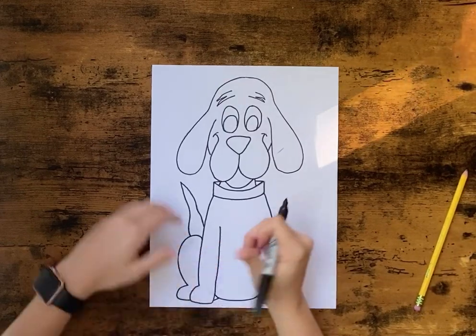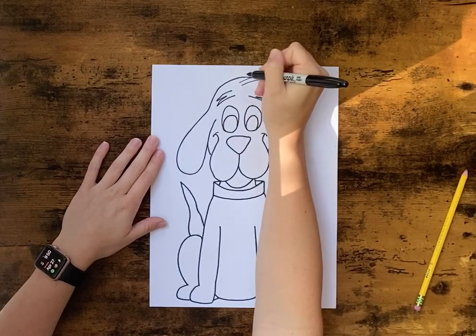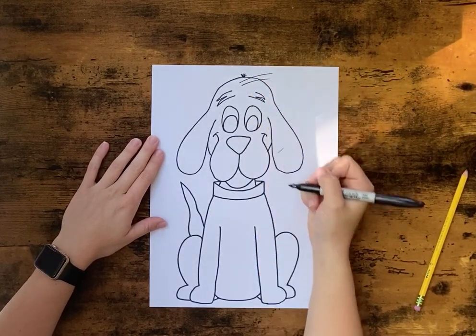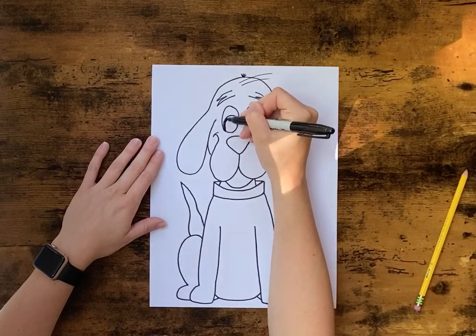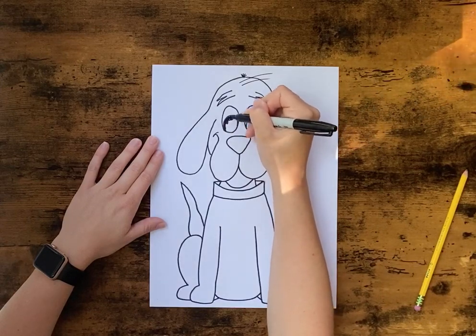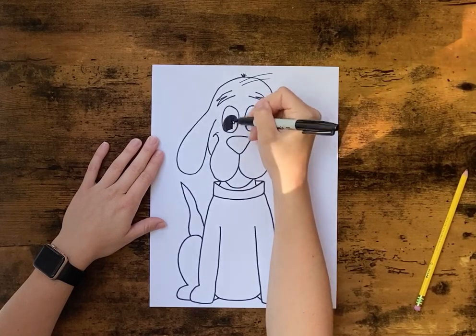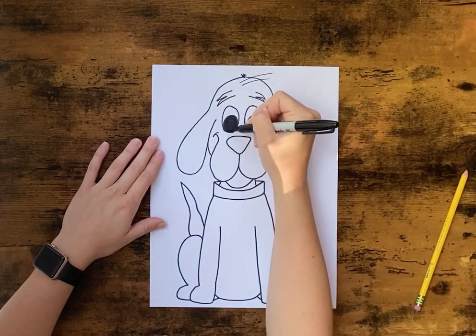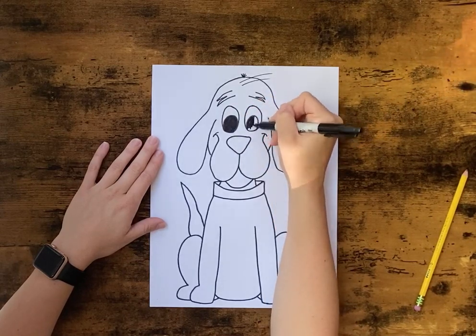So once we've got this done, we're going to go back and add his little hair on the top. Then we're going to start to fill in the parts on Clifford that are black — so we're going to color his eyes all the way in black, and his nose and collar.